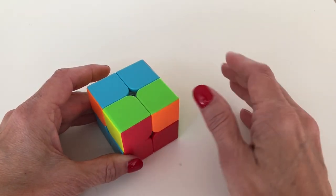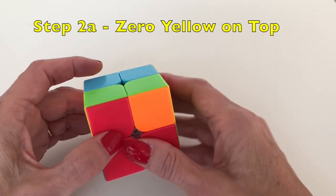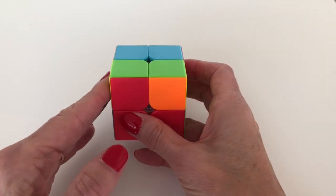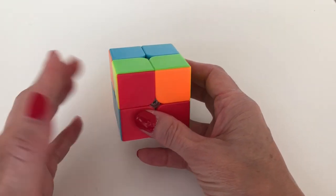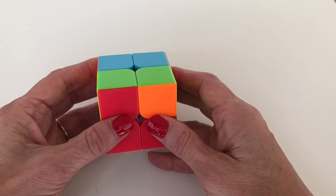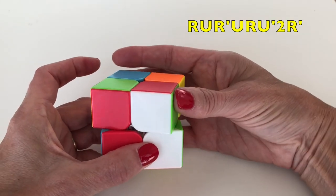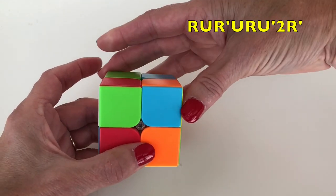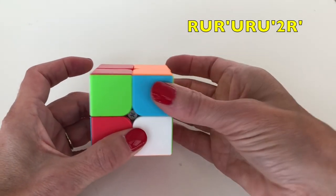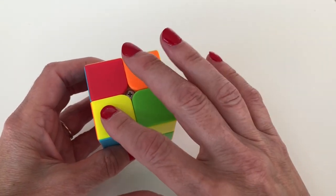When you have zero yellow pieces on top, find a yellow piece on the side and position it on the left side facing you. Hold the cube that way and do the tennis algorithm: bring up the right side — bring up your racket, hit the ball, bring down your racket, the ball goes over the net, bring up your racket to get ready, your opponent hits it back hard — one, two — coming back, then smash it down.